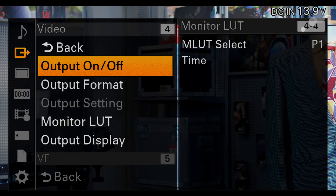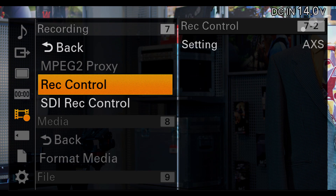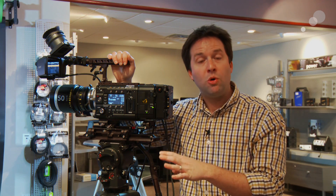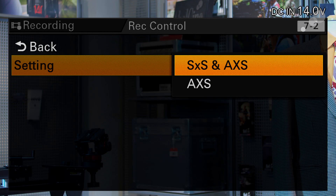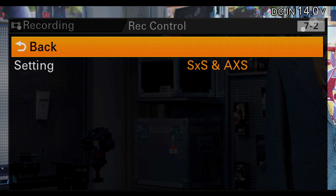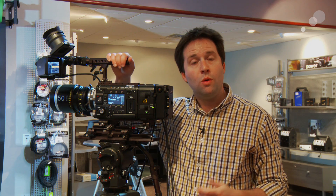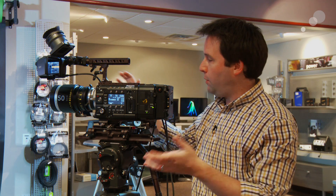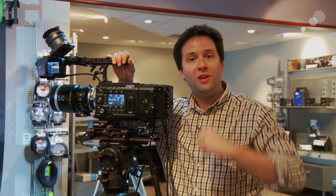Finally, we need to set up the record control parameter in the recording menu, which enables both RAW and HD recording at the same time — otherwise it's just one or the other. So I'll go to SxS and RAW. And just like that, we're set. With all those parameters configured, we're ready to go for RAW and HD recording simultaneously. I'm going to walk around the office, grab some shots, and we'll bring it into post. Stay tuned for that, and I'll see you next time.